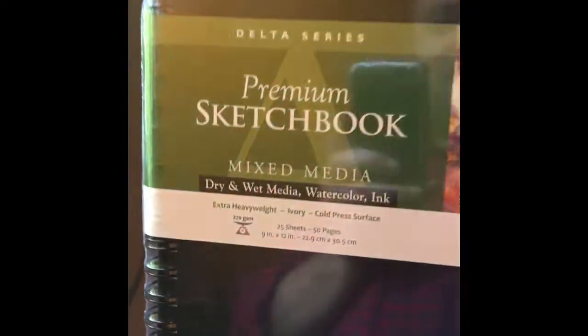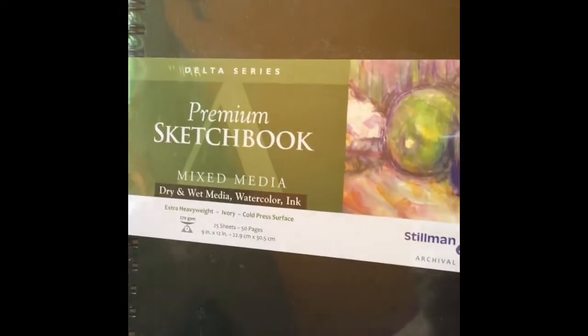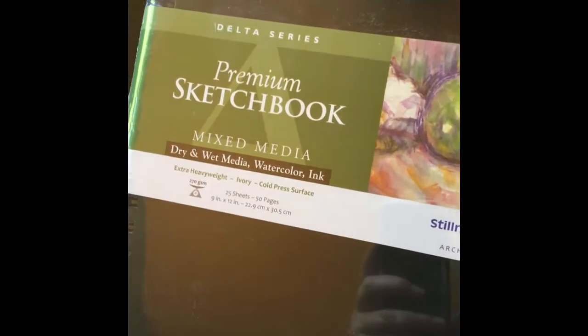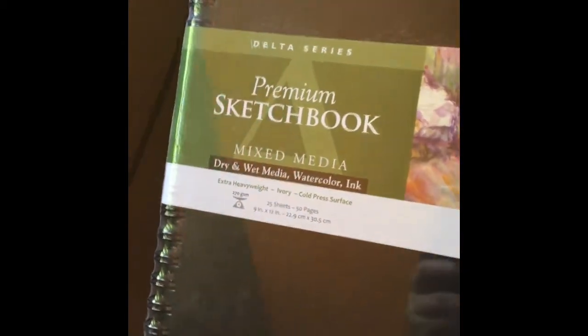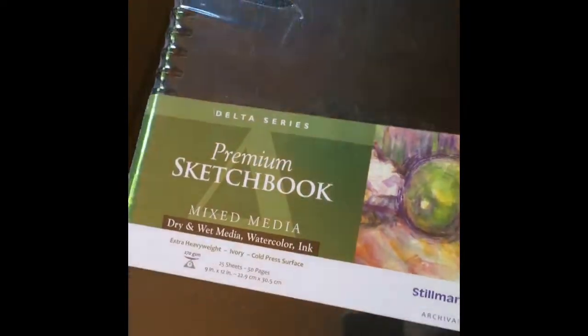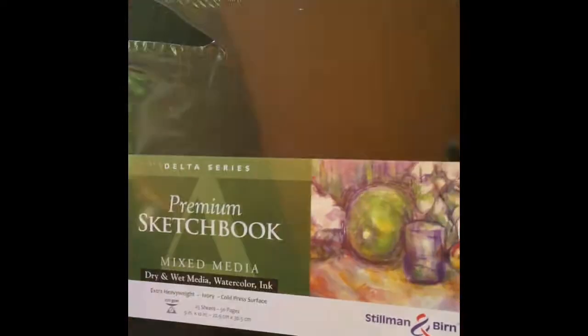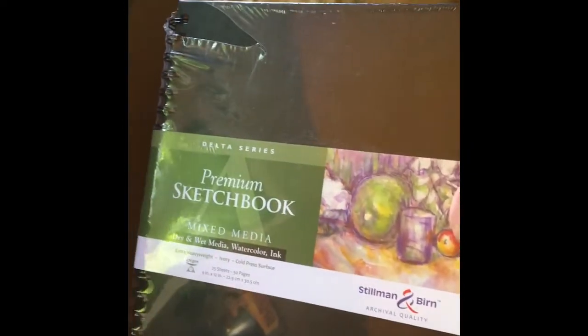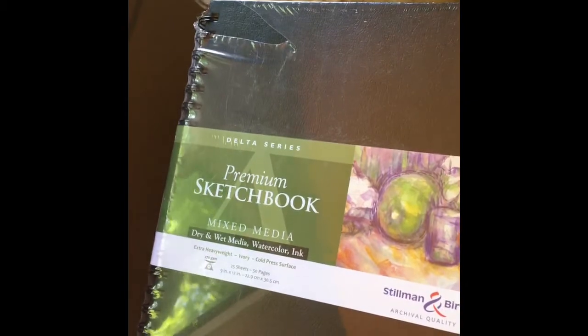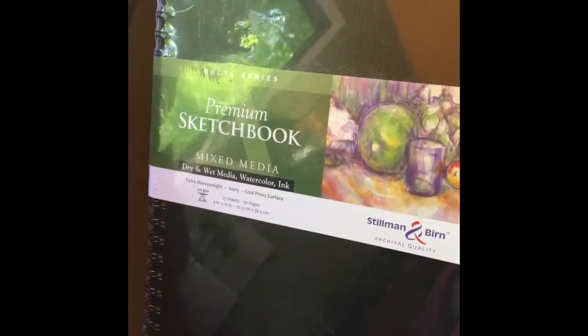Beautiful sketchbook. This is a heavy duty one — I'll be painting and experimenting in this book. It's made for thicker media like oils, acrylics, things like that. This is one thing I've seen artist Cesar Santos use, and I want to try it myself. I think it would be good to have this. I'll be working on some interesting things in this book.